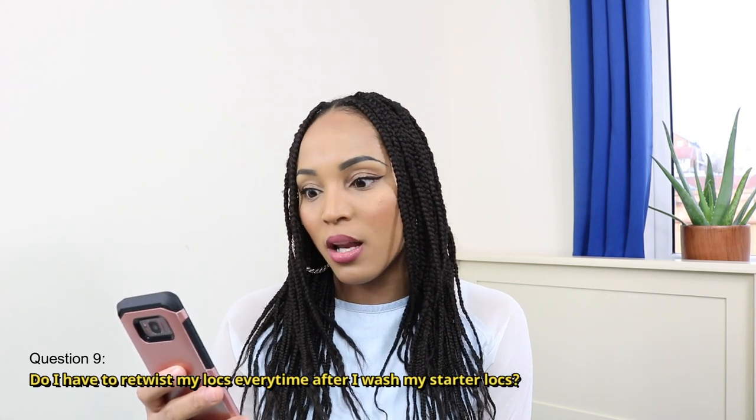The next question is: do I have to retwist my locks every time after I wash my starter locks? The answer is no, you do not have to retwist every single time. It also depends on how often you wash your hair. If you wash your hair weekly, you definitely do not want to retwist every week, because you will eventually damage your roots — whether it's the edges or anywhere — making your hair really thin with patches.